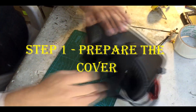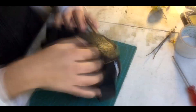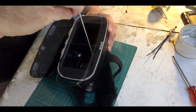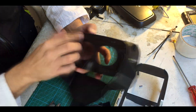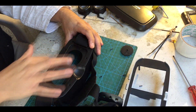We need to take out this plastic from the VR goggles. Now we must remove that plastic.